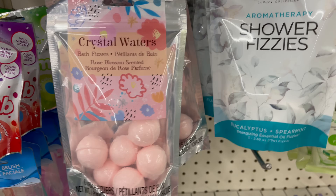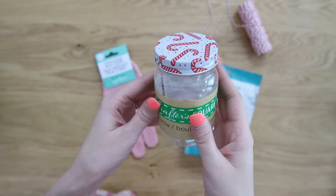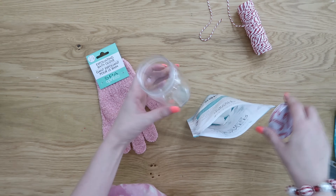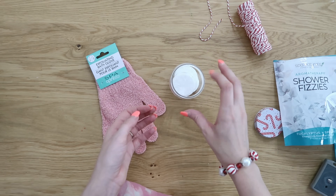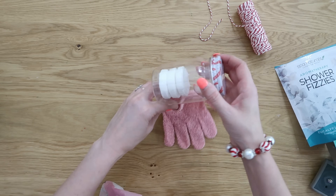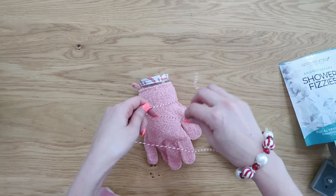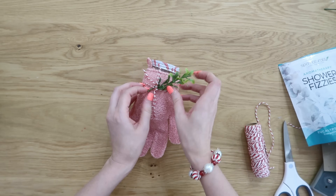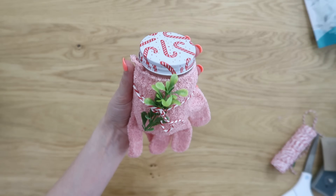Now we're going to grab some shower fizzies — they also have great bath bombs you could use instead. We're also going to grab one of these bath gloves. This is the cutest little miniature plastic mason jar from Dollar Tree with a fun candy cane motif on the top, and the label comes off really easy. I wish I would have grabbed two packs of the shower fizzies — they come with three but six would have fit in this little miniature jar. You could throw some tissue paper in to fill up some space, but we're actually going to cover this up anyway. We're going to slide the jar into our exfoliating glove and decorate that up with some twine and a little piece of greenery to make it look more Christmasy. If you don't like the glove, little socks would be cute for this, or add an eye mask wrapped around the sides for another idea.